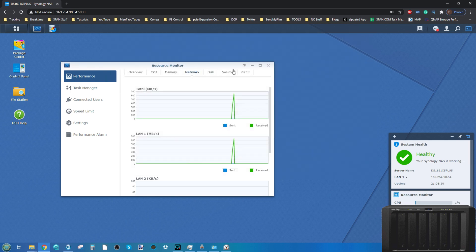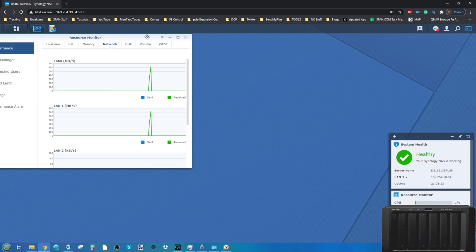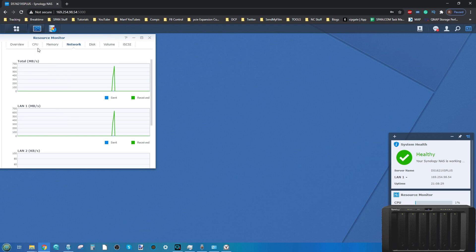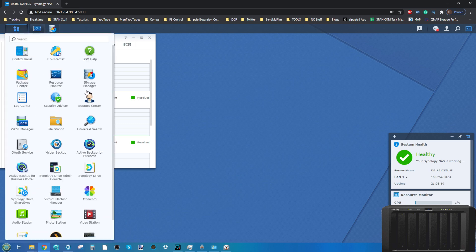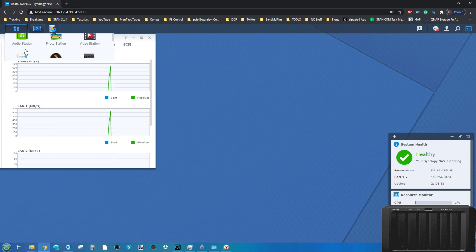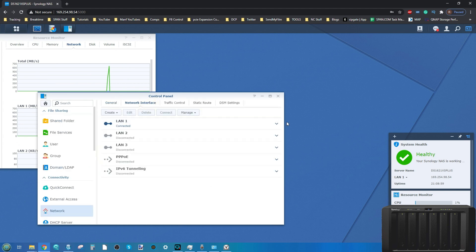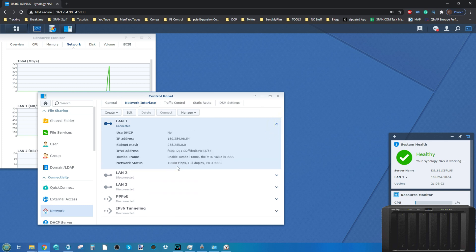Throughout this video I'll have the resource monitor on screen. We're not looking at CPU or memory - just the network, to see how much network activity happens. We saw a spike earlier when I transferred the video files over to the NAS. Going into the network monitor in the control panel, under network interfaces, we can confirm we are connected via 10GbE.